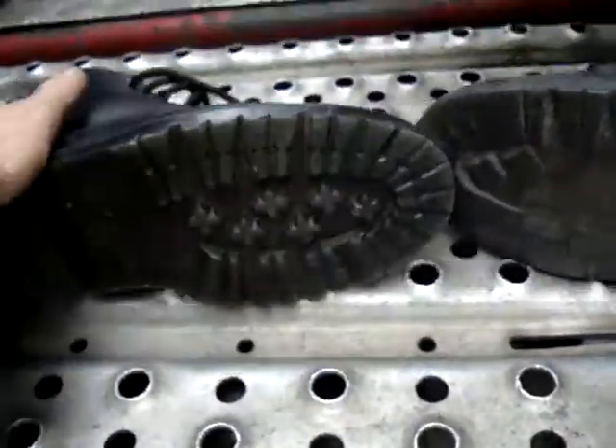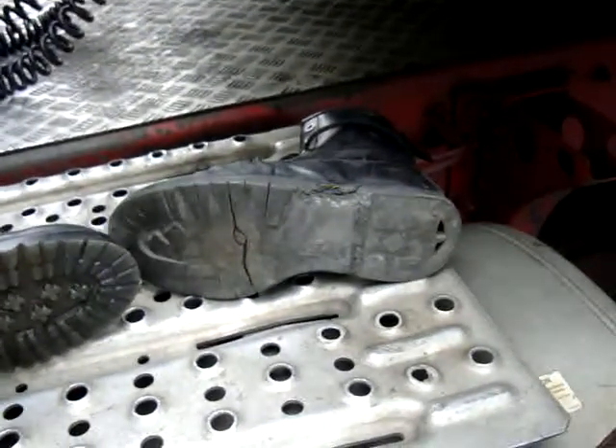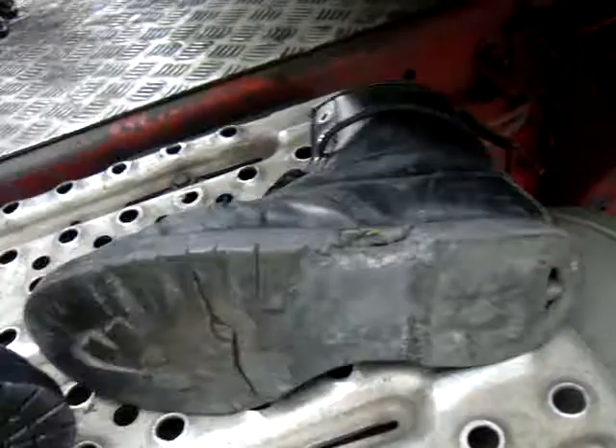Just as a comparison — new and old. The heel's gone as well quite a bit.